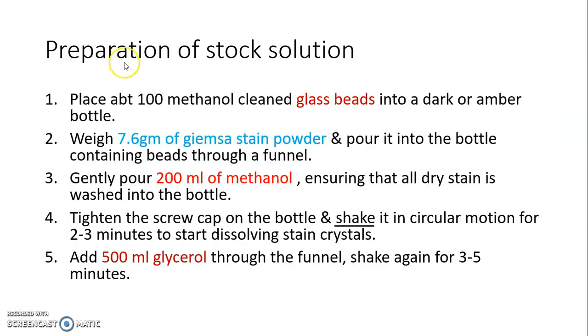For the preparation of the stock solution: place about 100 methanol-cleaned glass beads into a dark or amber-colored bottle. Then add 7.6 grams of Giemsa stain powder into the bottle containing the beads through a funnel.